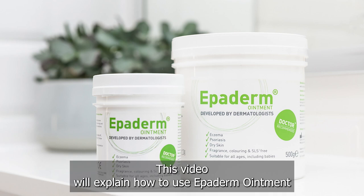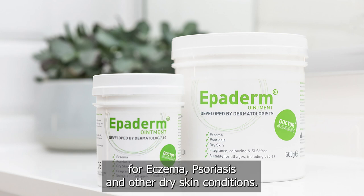This video will explain how to use Epiderm ointment for eczema, psoriasis and other dry skin conditions.